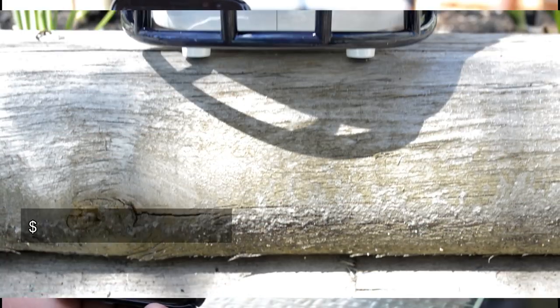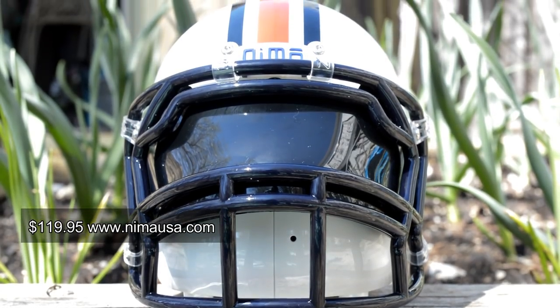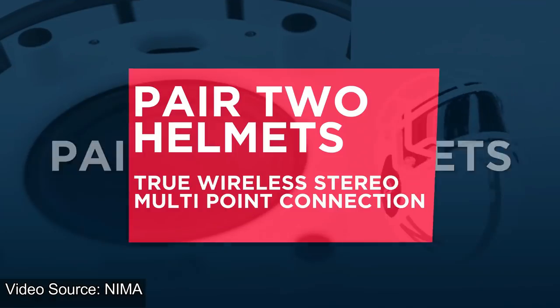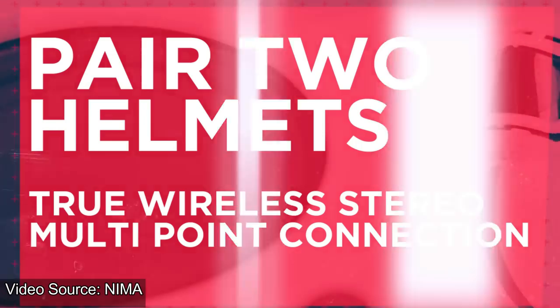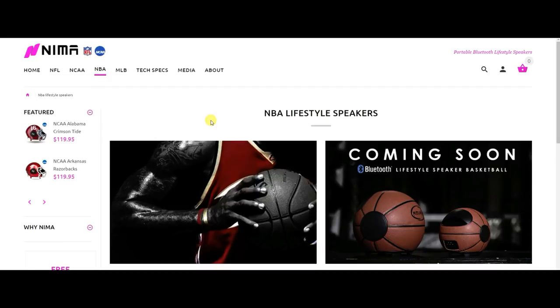For just under $120 and up to 8 hours of playback time on a full charge, would I recommend this? If you're a sports fan, I definitely do. The sound that comes out of this thing is amazing, and for such a small and portable speaker, this is a great buy.